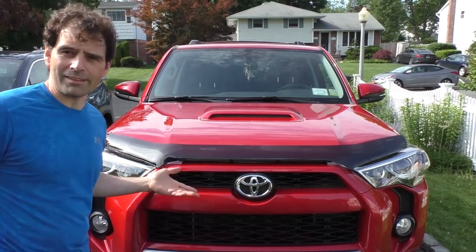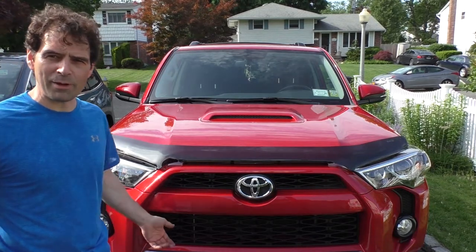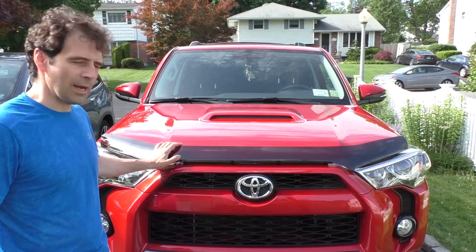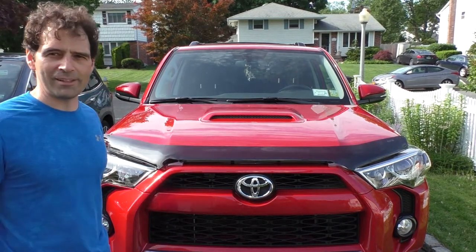There's the final product — looks pretty good. I can't decide if I like it better with it or without, but I like it for the protection it provides and it still looks pretty cool. Now you know how to put it in — have fun!